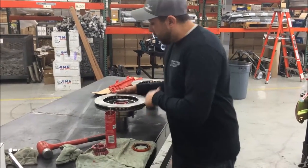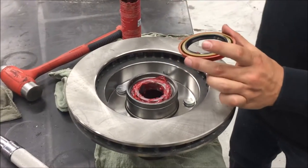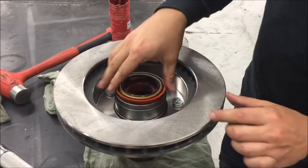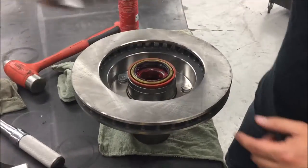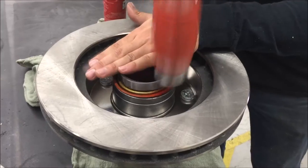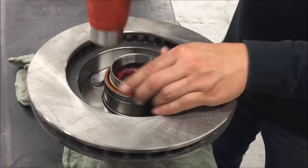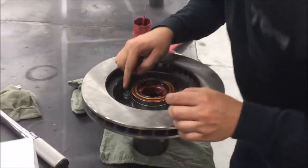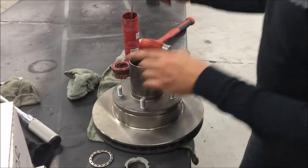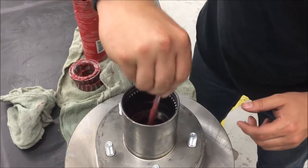Now that we've got the wheel bearings packed, we've set the inner wheel bearing inside the greased race. The next step is to put the hub seal in — put a little bit of grease on the inside of the hub seal where it's going to ride on the spindle, and pound it in. Use an old race to make sure you don't damage anything; tap it from side to side until it seats all the way in. Take your finger and run it around the edge to make sure it's fully seated. Then flip it over, grease the outer wheel bearing race with a liberal amount of grease.